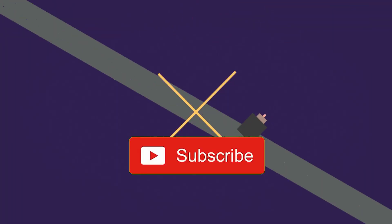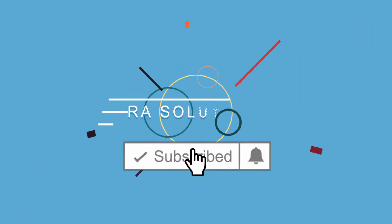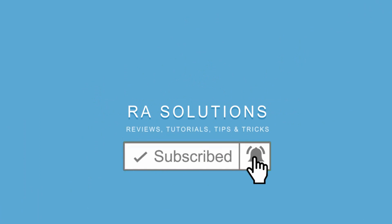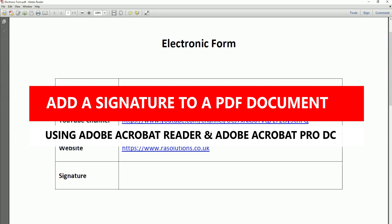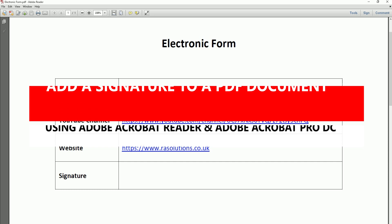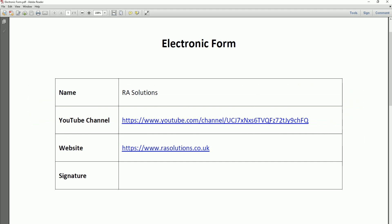Subscribe to RA Solutions by clicking on the subscribe button and clicking on the bell icon to receive notifications. Hello there, welcome to another video by RA Solutions. In this video, I'm going to be showing you how to put your own digital signature onto a PDF document — an e-signature or electronic signature. I've got an electronic form opened up here with my details, and I just need to add my signature at the bottom.